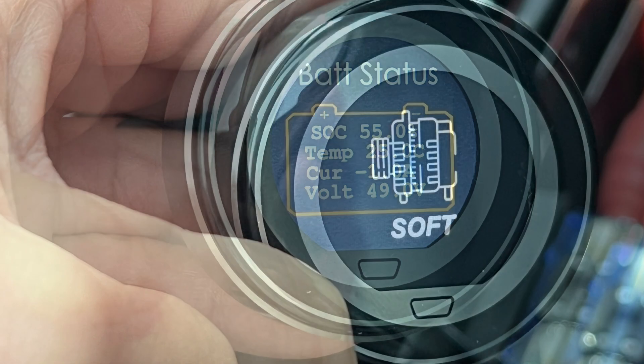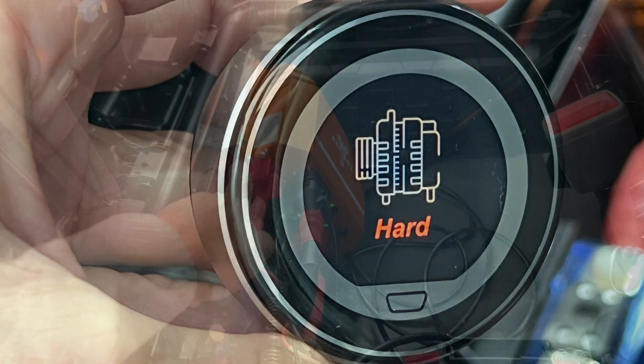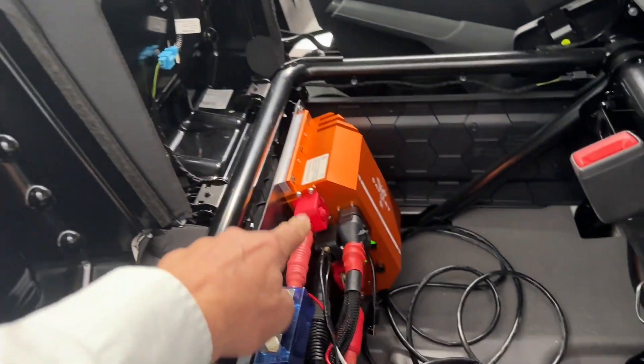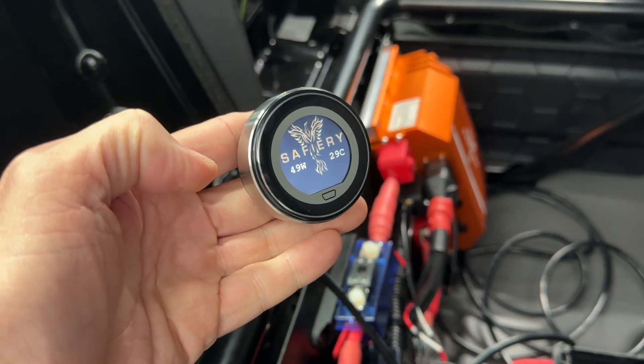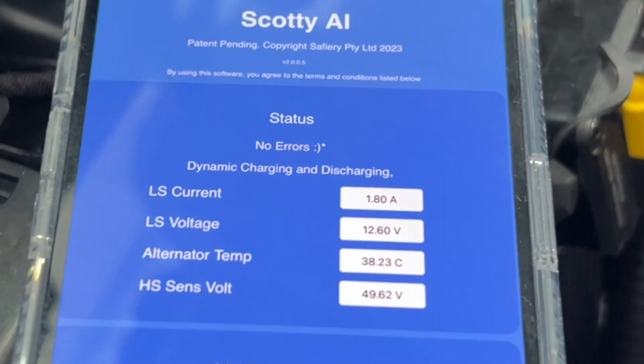Bruce from Safari here with another video on our Scotty AI. We're in the seat of a VW Crafter for motion and we're going to look at the app and also the Scotty touch display. We're about to release this beginning of May.